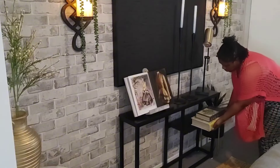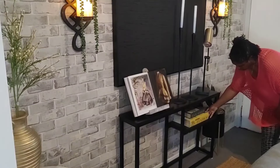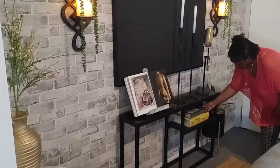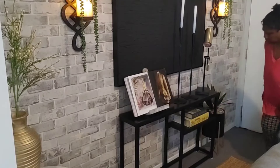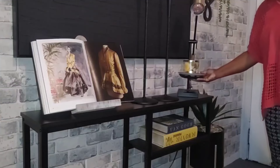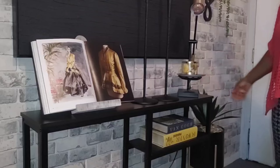To the second level of the entryway table, I am adding these two decorative boxes that I picked up from HomeSense. And to finish up the look, I am just adding this Bath and Body Works candle.